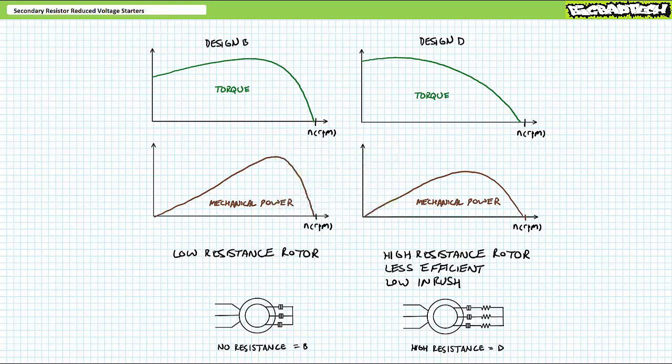As you are no doubt aware, the direct and instantaneous application of full voltage to a motor at standstill produces a tremendous surge of current known as inrush. Although brief, inrush can place unnecessarily high demand on the electrical distribution network and industries often pay a financial penalty for such events. It is for this reason various types of reduced voltage starting methods are employed, all of which serve to limit both inrush current and modify the starting torque of a motor.